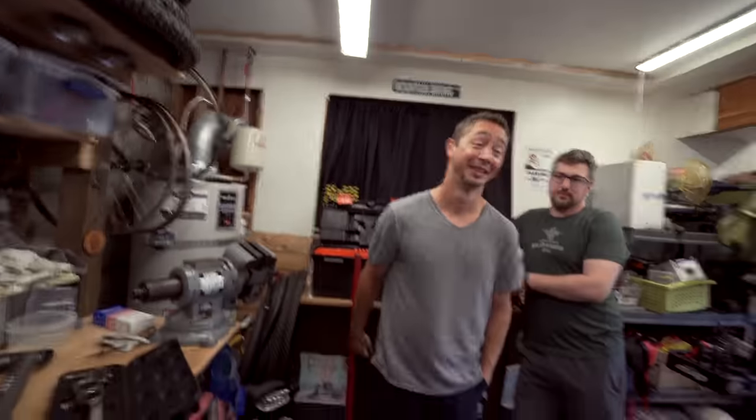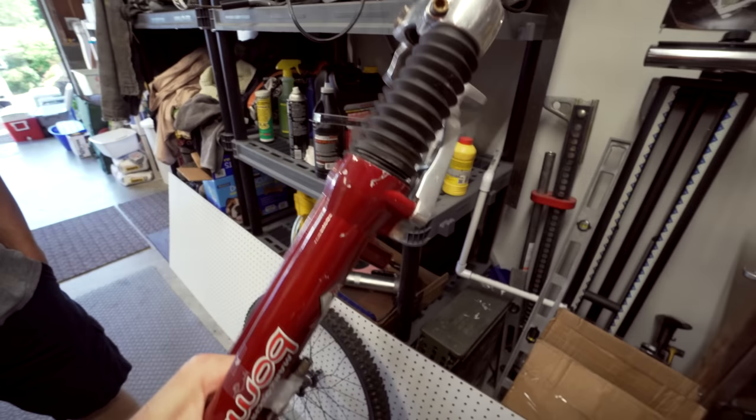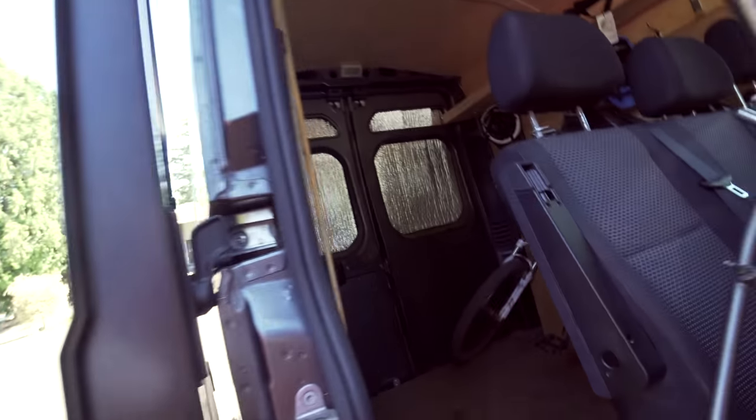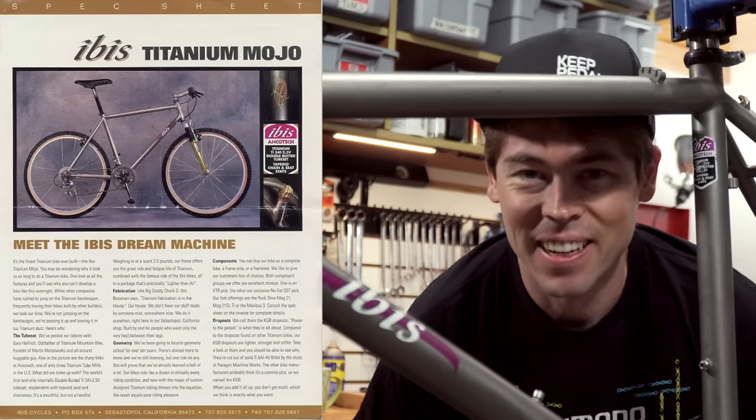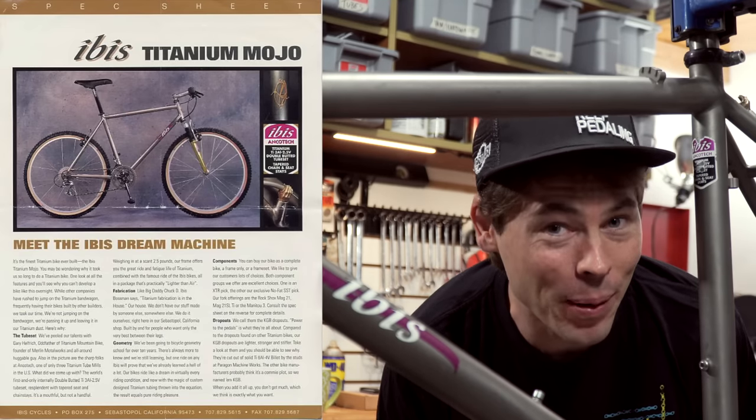Jeff. Eric. Nice to meet you. I was lucky enough to find this thing on Craigslist a few weeks ago and it's kind of a dream to put it together.